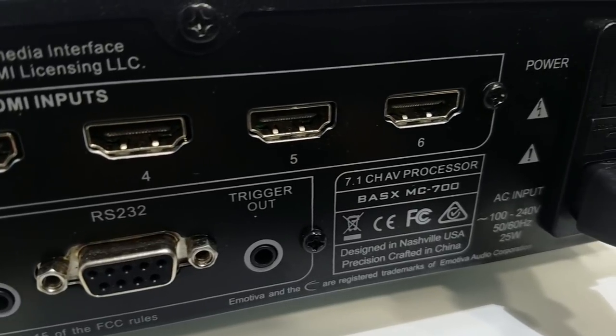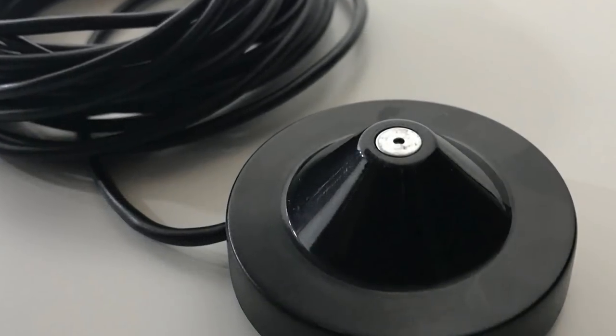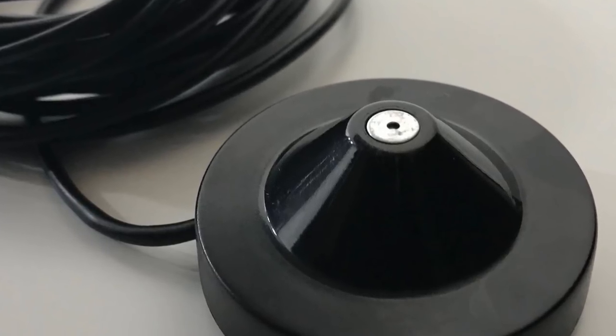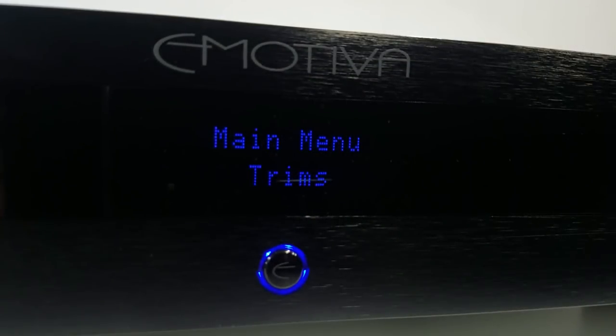The MC700 comes with a calibration microphone, and it uses Emotiva's EmoQ room correction system. Test tones allow the system to adapt to your room, setting EQ, levels, and distances automatically. The EmoQ system even lets you fine-tune the results of the calibration after the fact.